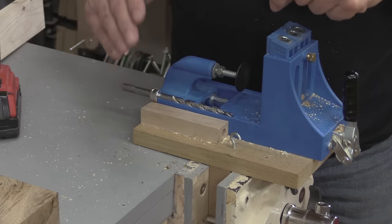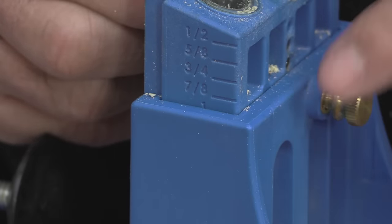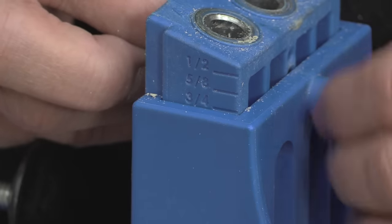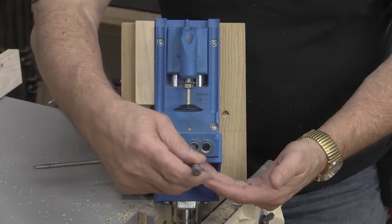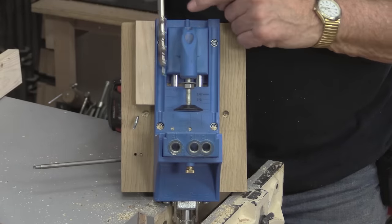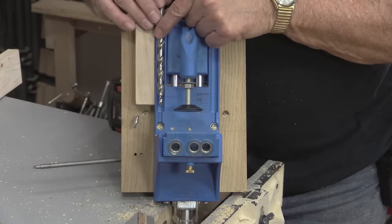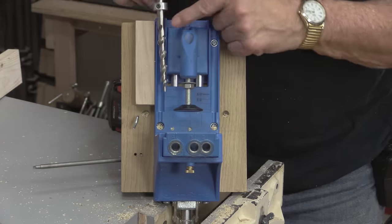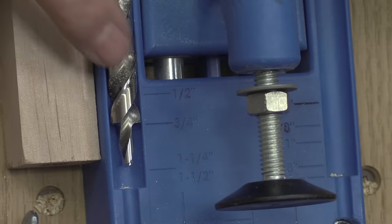Very important that you double-check those every time. There's the one on the side and you just need to undo this little nut here and move it up and down. There are holes for that to go into — I usually use three-quarter inch so I just set it there. Looking down at the jig, the scales on each side show different thicknesses to help you adjust the collar. On this side it's three-quarters of an inch and I have the collar set to three-quarters of an inch.